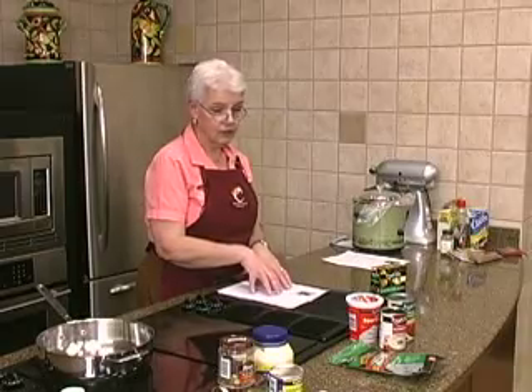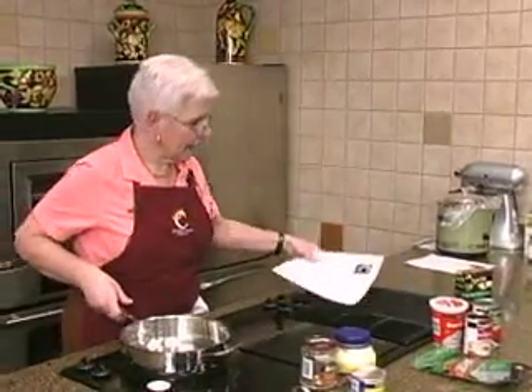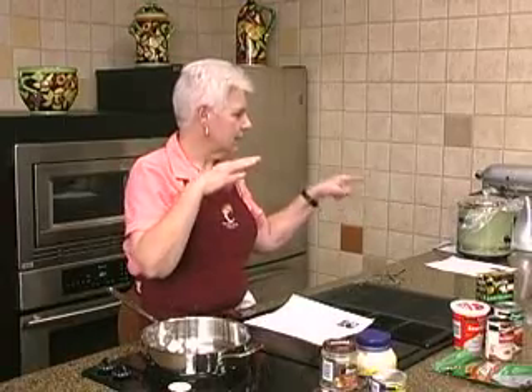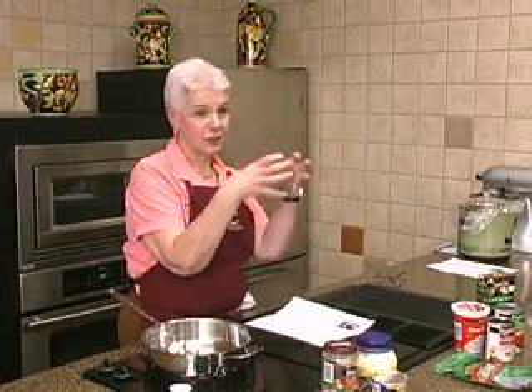While you're getting ready for the game, you can do your artichoke dip also. I don't know if you can still buy them, but there's a little thing that looks like a tiny crock pot, and it's actually not a cooker — it's actually just a warmer.